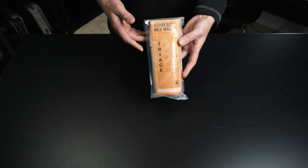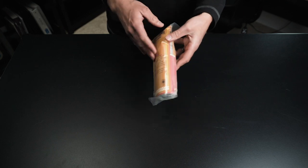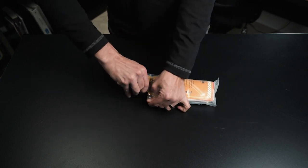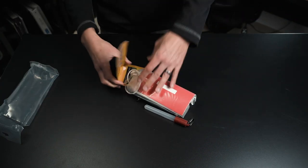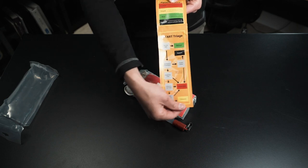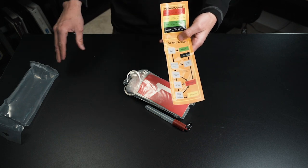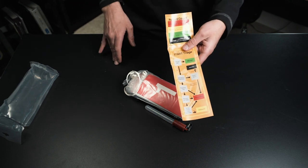Last but not least, one of the other unique offerings is going to be their triage med mag. I'll be completely honest — I don't do a ton of triage. We carry the cards on our trucks, but I have never actually seen a triage kit put together like this. We're going to open this one up — it opens the exact same as the advanced airway. Everything kind of falls out. You've got your card here. This one has everything that's in the kit, but it also has your START triage pathway that you're supposed to follow. It is a very step-by-step process, and everybody that goes into EMS, law enforcement, or fire gets a triage lecture at some point in time.